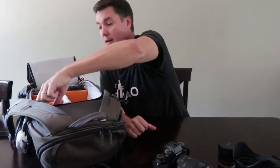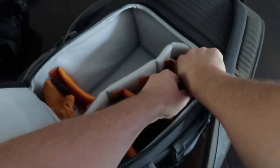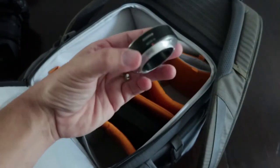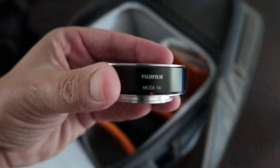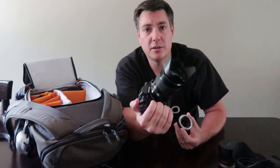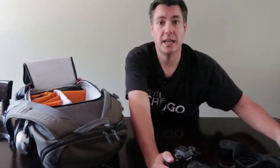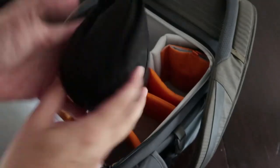One other lens-type thing is an extension tube — this is the Fujifilm MCEX-16. This will allow me to shoot closer to things without bringing a dedicated macro lens. I'll use it along with the 18-135; it gets really close, not quite one-to-one magnification but really good. So you don't need to carry an entire extra lens — the extension tube gets you as close as you'll need for most of what we might do in Acadia.